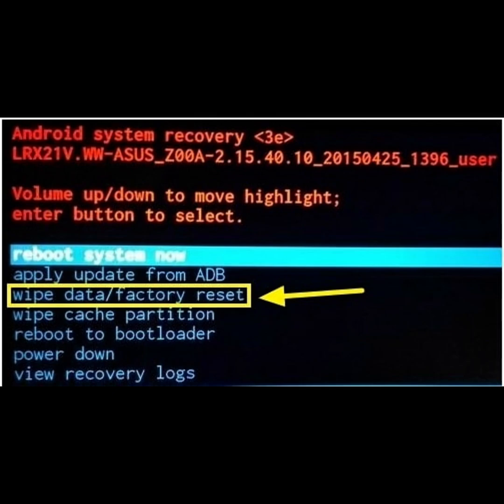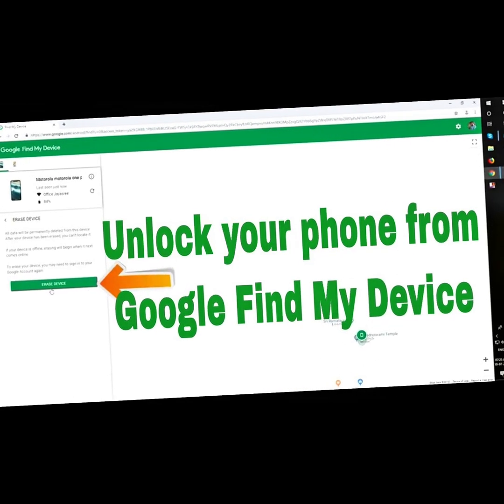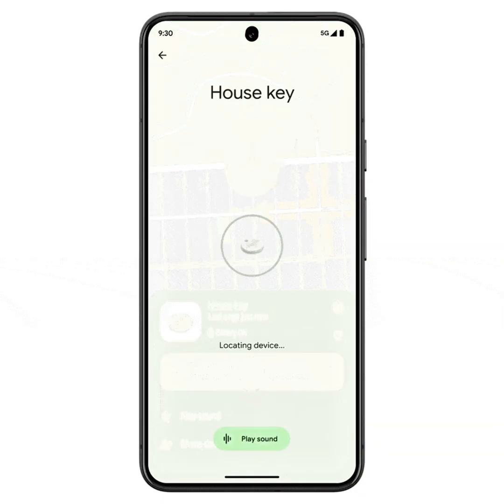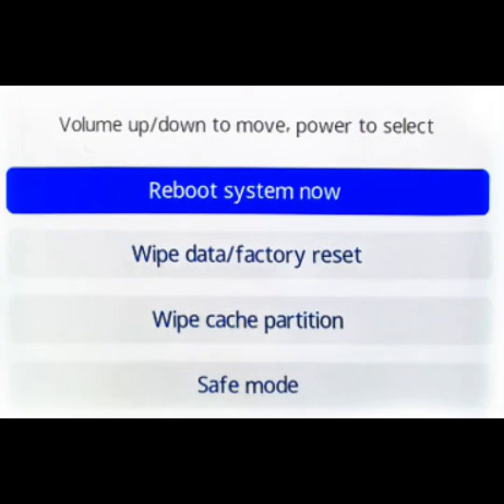Alternative reset method via Android Device Manager — Google Find My Device. If you can't access recovery mode, try resetting remotely using Google Find My Device, provided your phone has location and data enabled. Steps: 1. Go to findmydevice.google.com on a computer or another phone. 2. Log in with the Google account linked to the locked phone. 3. Select the device and tap 'Erase Device'.